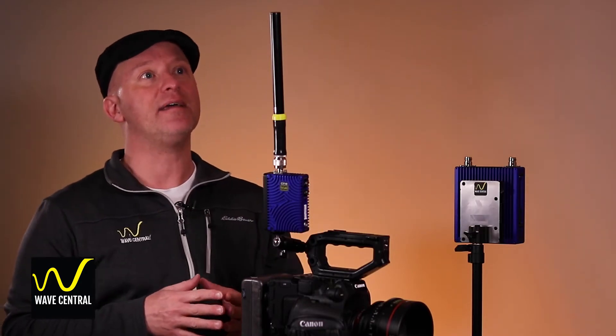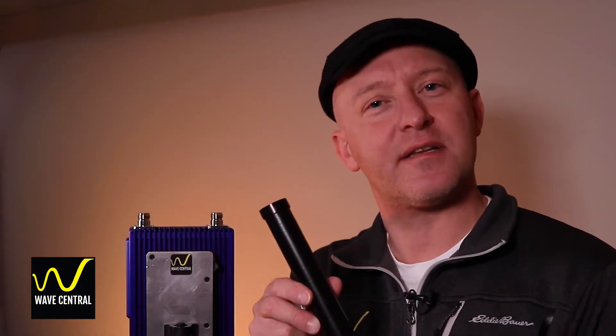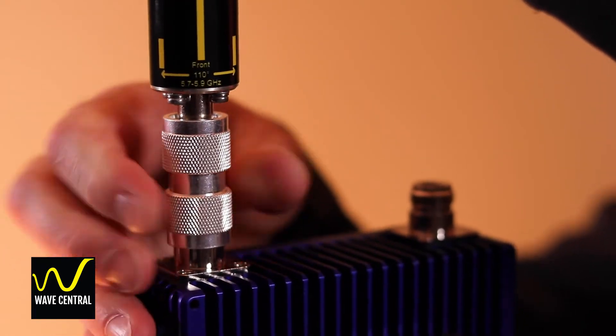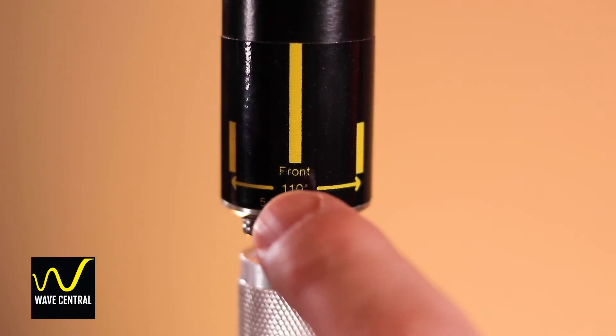So we attach the 6 dBi omni antenna that emits a pattern much like a donut, 360 degrees around the outside of the antenna. The compact sector receive antennas attach a little bit differently. They have an N female connector on the bottom, so we need to use these N male barrels to attach them to the QDR receiver. While these may look like omni antennas, they are actually sectors — they see a sector of space about 110 degrees wide, 18 degrees up and 18 degrees down.